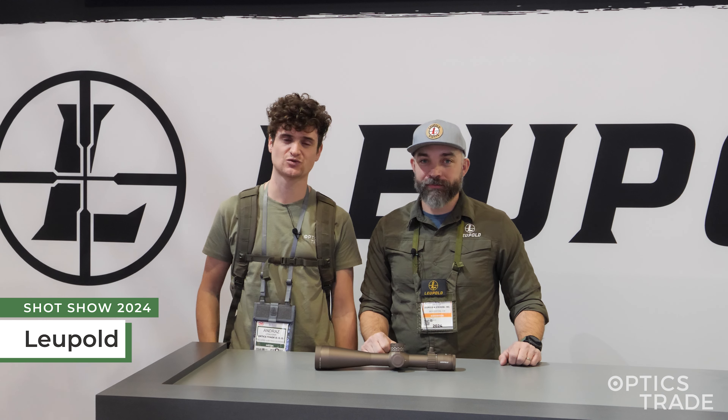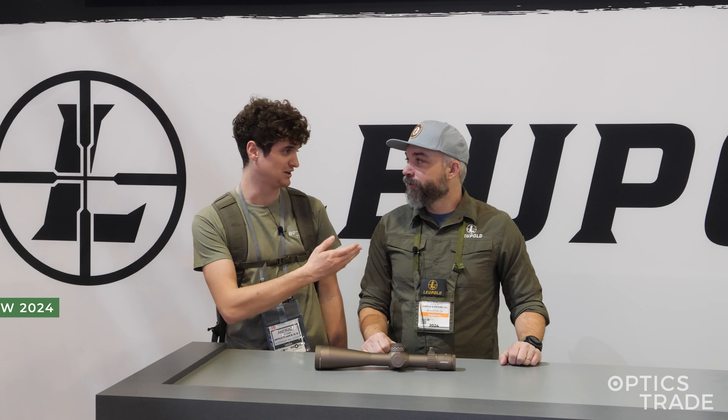Hello, we're live here from SHOT Show 2024. I'm Andras from Optics Trade, here with Nick from Leupold.